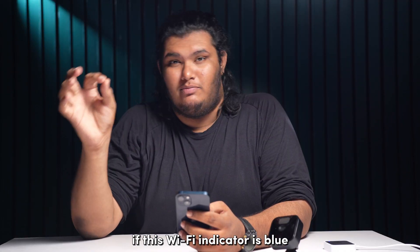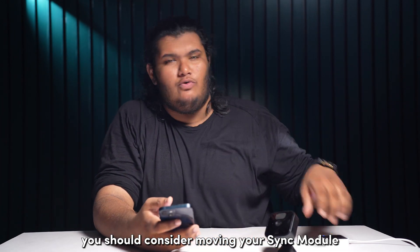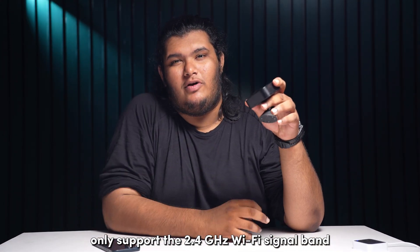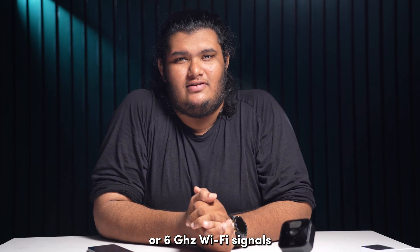You'll notice a Wi-Fi indicator on top. If this Wi-Fi indicator is blue, you should be good to go. But if it's red or yellow, you should consider moving your Sync module closer to your internet router. One important thing to note is that Blink cameras only support the 2.4GHz Wi-Fi signal band and not the newer and faster 5GHz or 6GHz Wi-Fi signals.